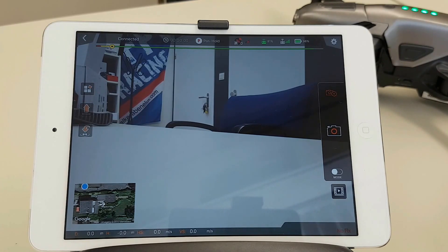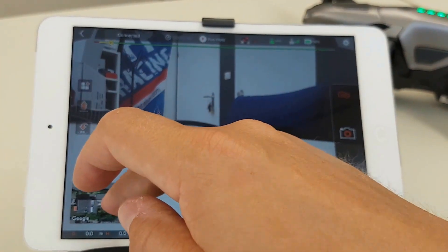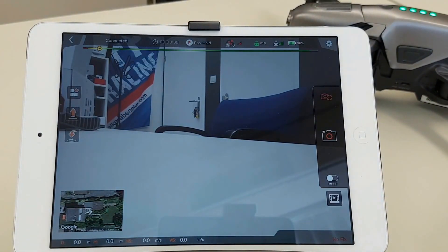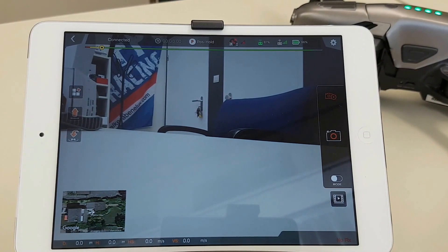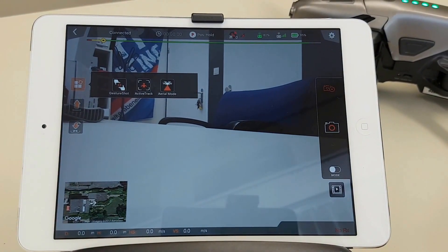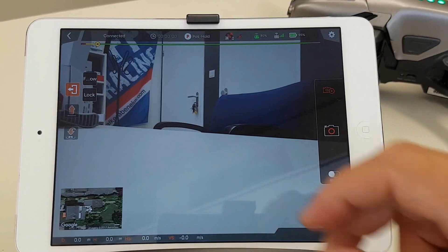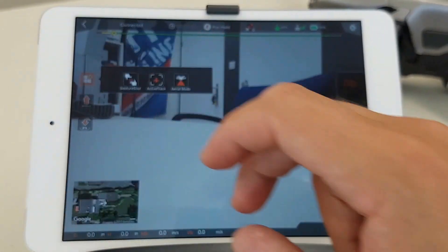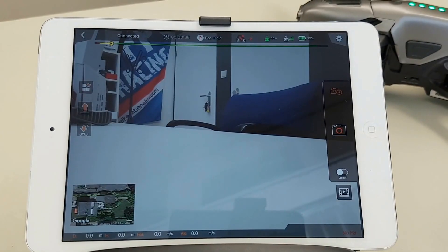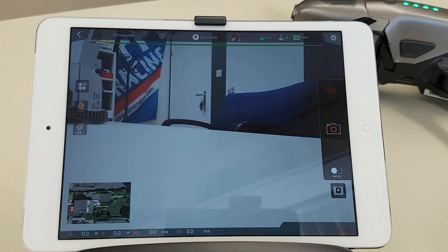You see immediately we have the camera screen, and here we can go to Google Maps. On the left we have Gesture Shot, Active Track — so Active Track means follow me and lock — and we have Aerial mode. Beneath that we have the take-off button, and of course here we have the come-home button.